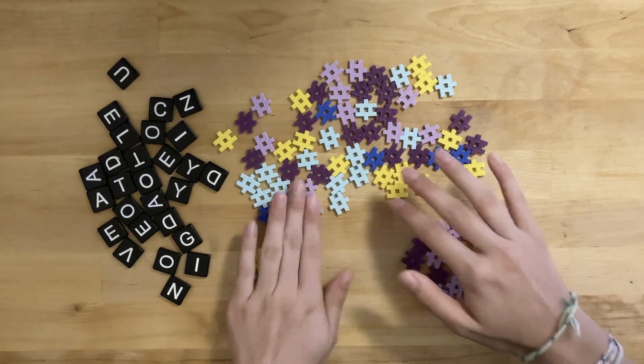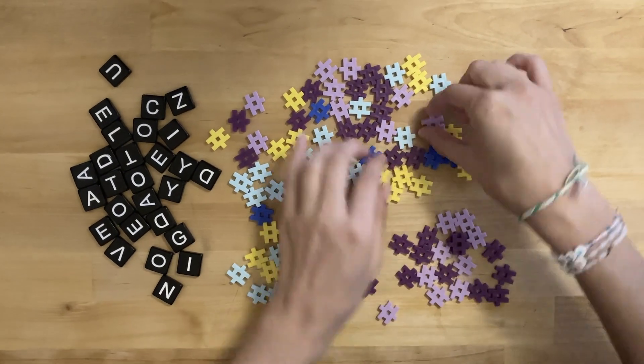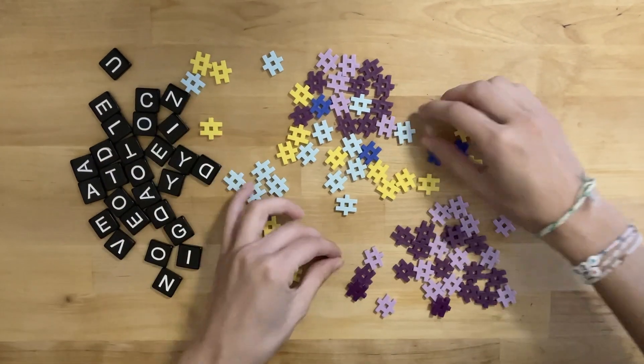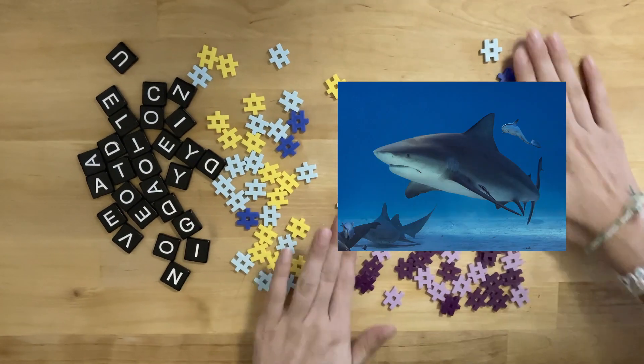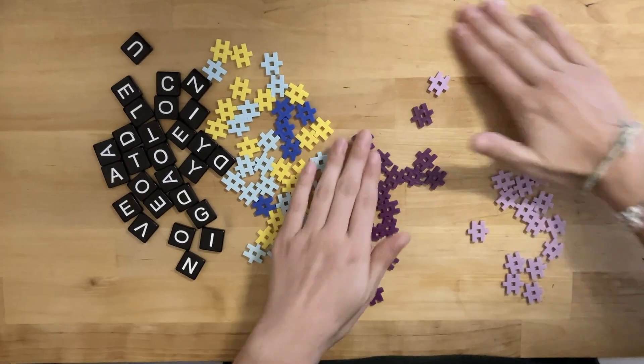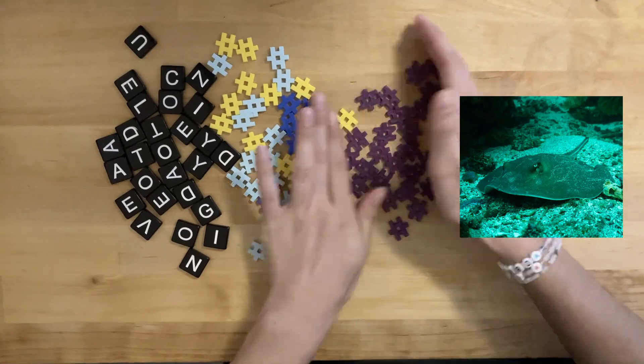We could say that the creatures in this group are all fish. They all have the same shape but they're not all the same, so we want to organize them even more. We decide to put all the purple pieces together. We could say this group is our chondrichthyes, or cartilaginous fish. And if we then separate these pieces one more time based on the light purple and dark purple groups, we could say that the light purple are our elasmobranchii.